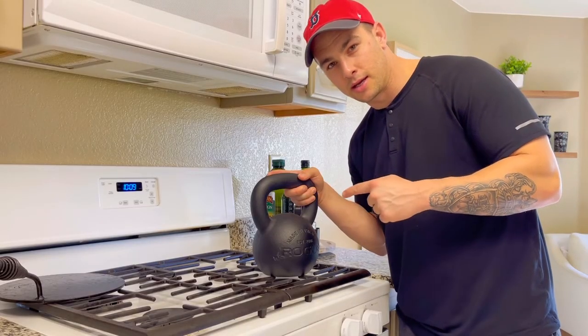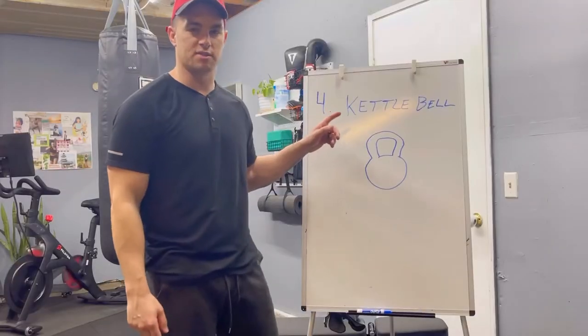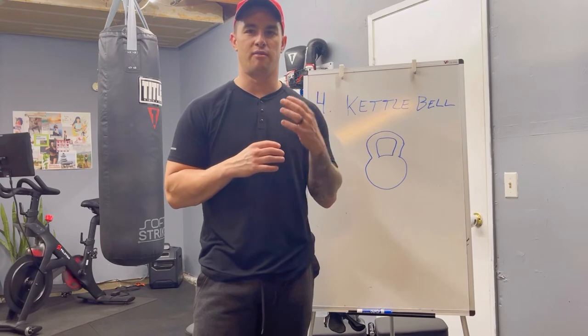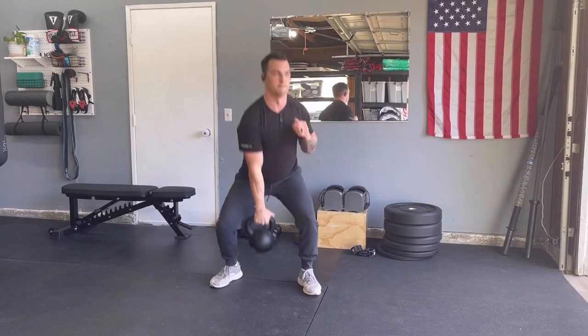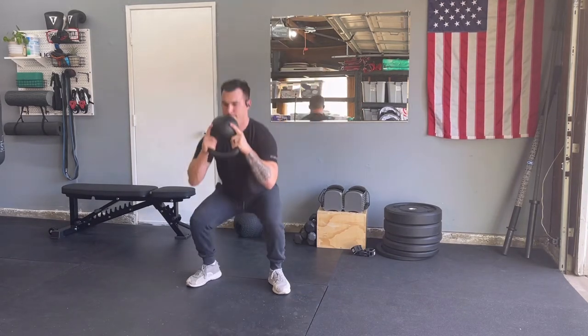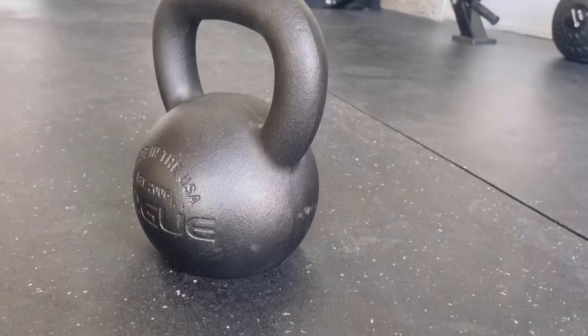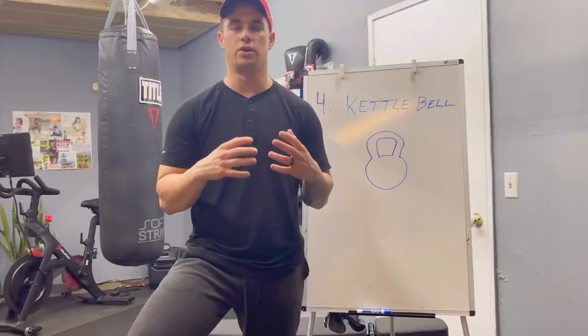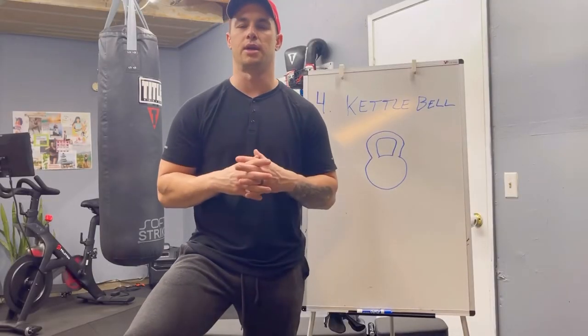Fourth piece of equipment is going to be a kettlebell — very versatile and highly functional. It will hit you in spots that you haven't been hit before. Not just kettlebell swings; you can do so many different movements and variations of cleans, overhead presses, goblet squats, and the list goes on. It works on your grip strength a lot, probably even more so than the axle bar. You can spend your whole workout just doing kettlebell movements, or mix things up and incorporate it with other pieces of equipment.